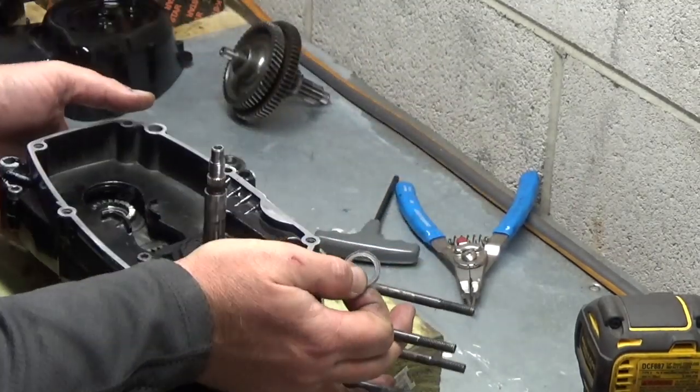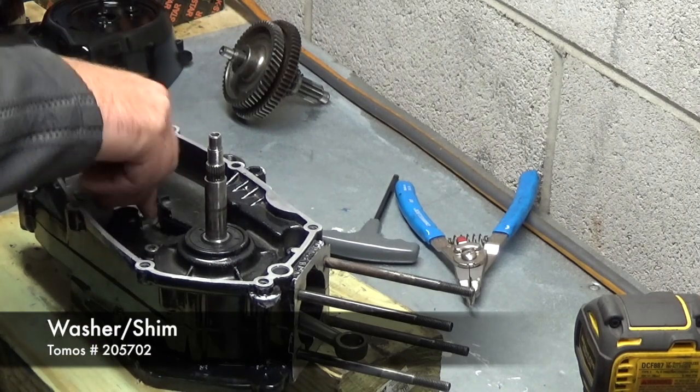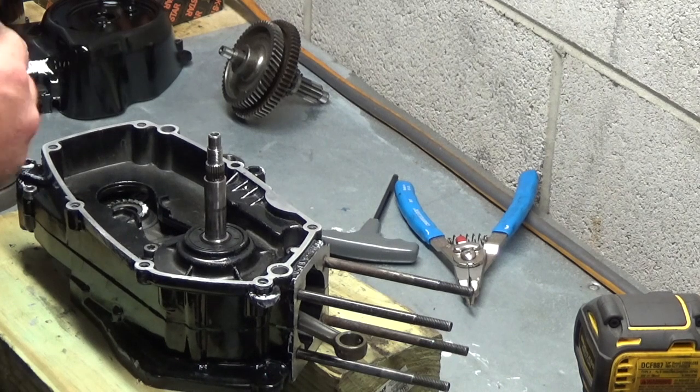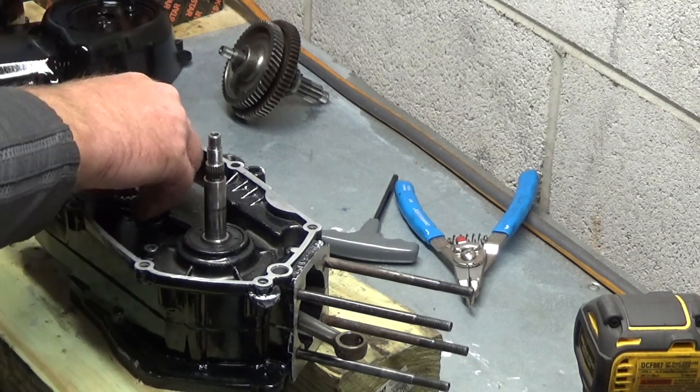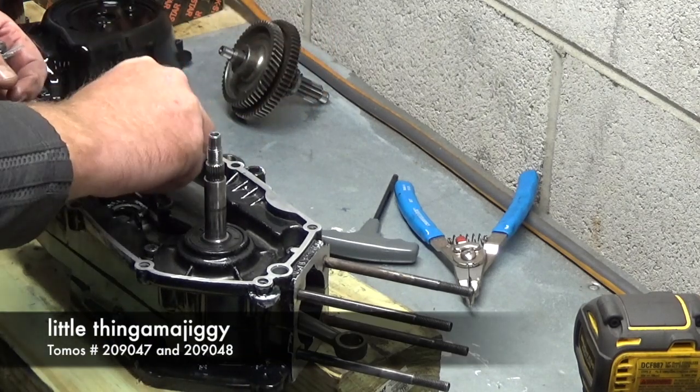Building this side up. First thing is this little guy right in there. This little thing goes in the peanut a little bit.